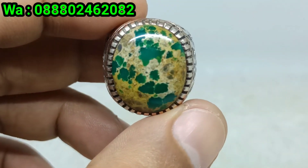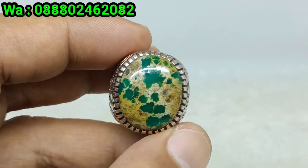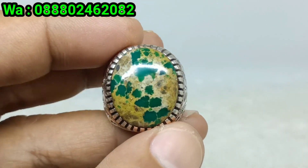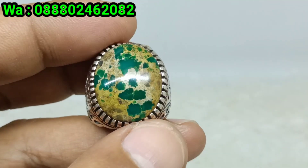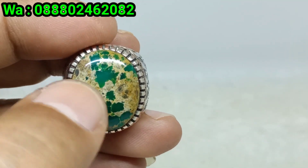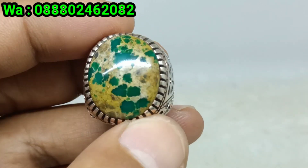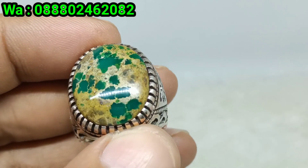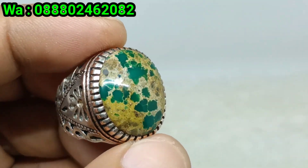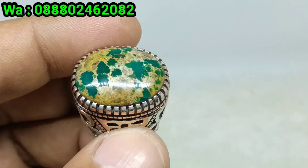Batu virus persia lagi dan lagi bosku, persembahan dari Indi Yudi Jaya. Batu virus persia dengan warna hijau bosku, ini hijaunya ceplok-ceplok bos. Roslinnya sangat kincelong bosku, persia hijau serat emas. Bisa dilihat sendiri kincelong batunya bos, materialnya memang sangat cakep bosku.